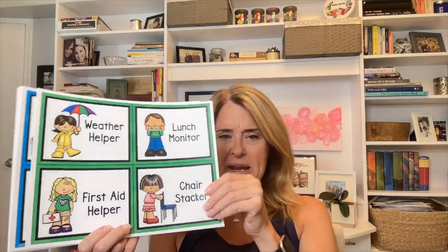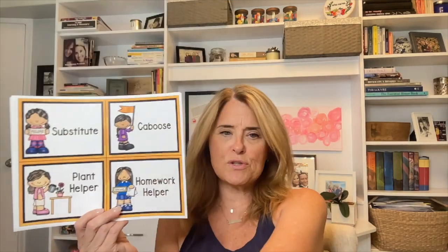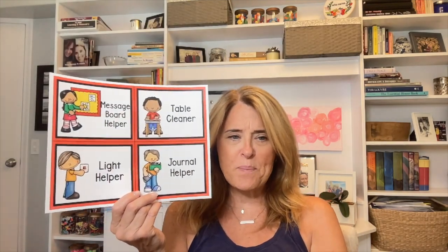For jobs, I've got a ton of them: board eraser, sanitizer helper, letter rest helper, librarian, weather helper, lunch monitor, first aid helper, chair stacker, computer and iPad helper, paper passer, recycling monitor, pledge leader, attendance helper, bathroom monitor, litter monitor, sweeper, messenger, line leader, snack helper, center checker, pet helper, teacher helper, mat helper, door holder, substitute, caboose, plant helper, homework helper, water fountain monitor, sink monitor, pencil monitor, calendar helper, message board helper, table cleaner, journal helper, and light helper. Email me if there's anything I forgot.